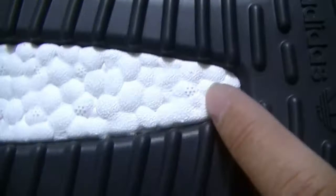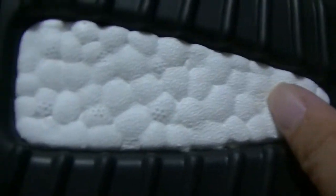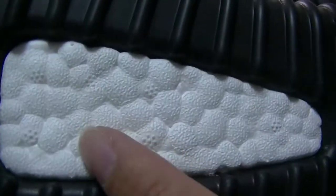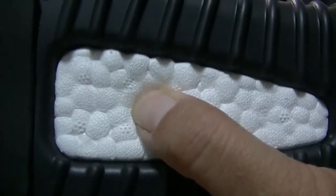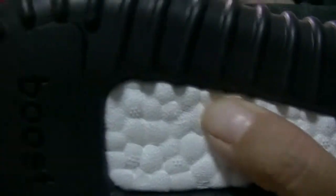Turn to the bottom and you can see the seven flowers. Look — one, two, three, four, five, six, seven. Touch it — so soft, it's a real shoe. The quality is high quality.